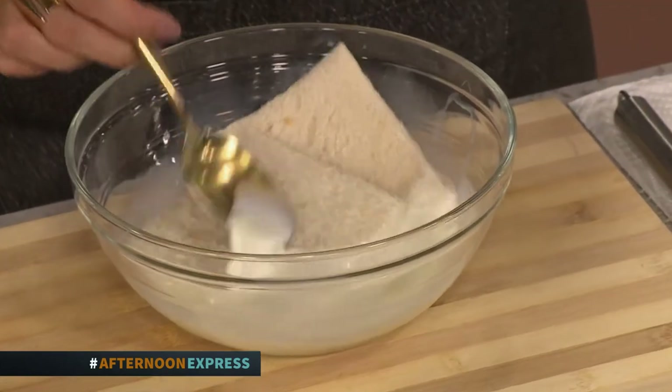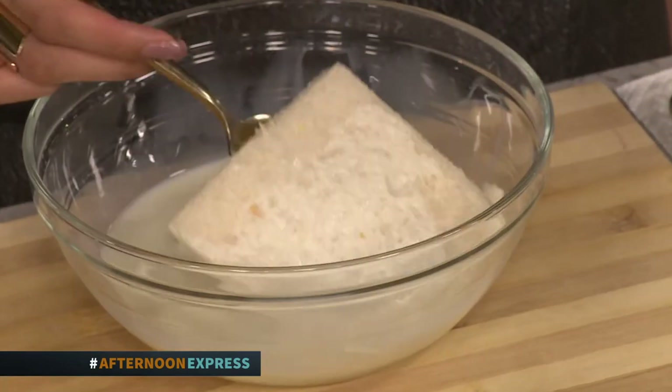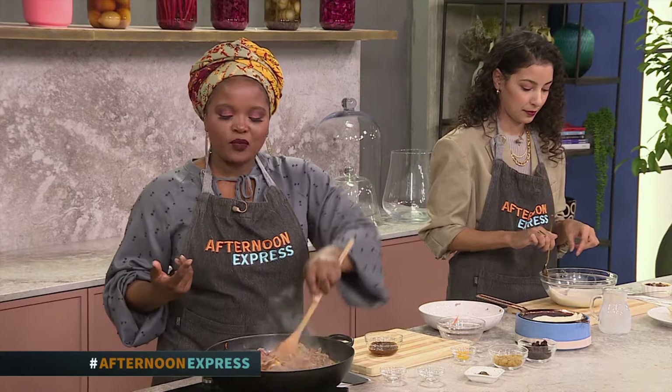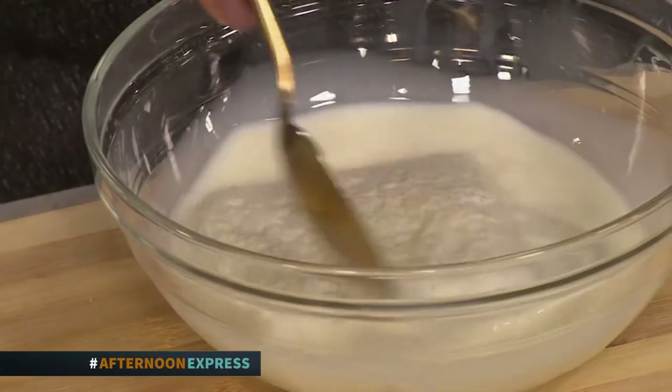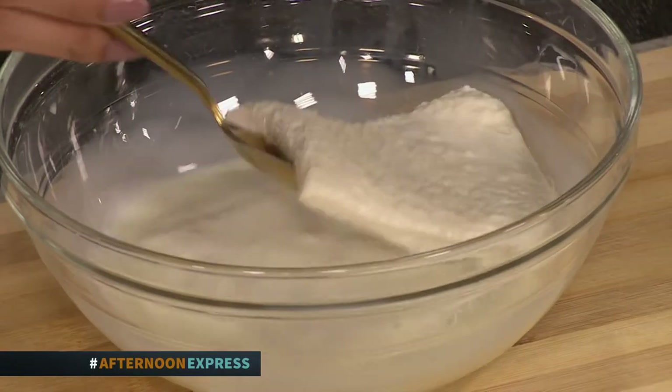If you were to use any bread, try using day-old bread or bread that's been sitting around. The crust, any leftover — use that as well. It also works.